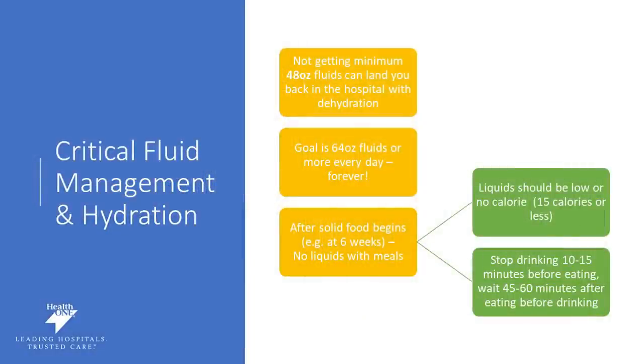It is critical that you maintain hydration after surgery. Not getting enough fluid can actually end you back up in the hospital, and the number one reason for readmission back into the hospital is dehydration. It's hard to stay on top of that goal, so really set a timer, make sure you're keeping track of it, keep your favorite water bottle nearby, and sip, sip, sip. Get used to this habit even now, pre-surgery, so that after surgery you can be successful. The goal is to get about 64 ounces of fluid every single day, forever.